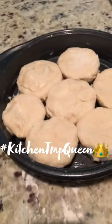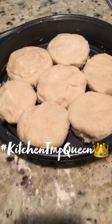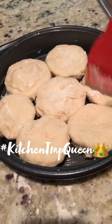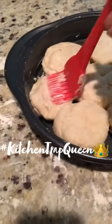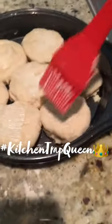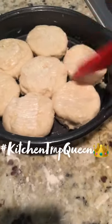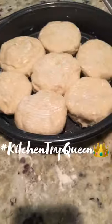I have a greased dish here that I'm going to put my biscuits in. So here are my biscuits — I've already started to top them with a little bit of mayonnaise. Don't get scared when I say mayonnaise. This is actually going to help them brown up beautifully and it won't leave a mayonnaise taste on top. I'm going to put these in the oven and you'll see what they look like when we're done.